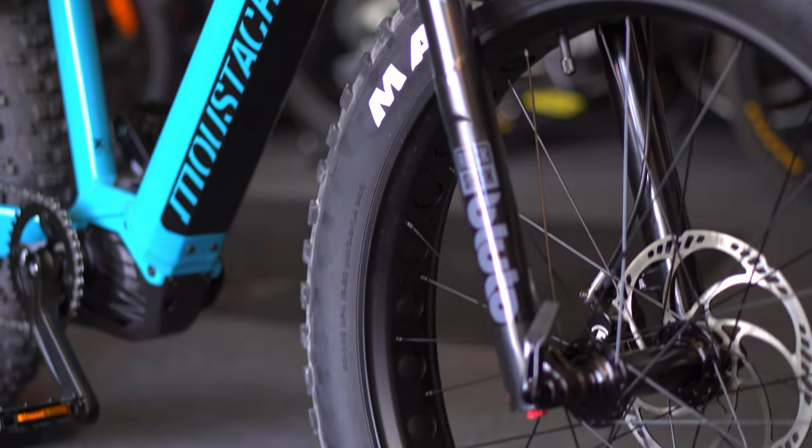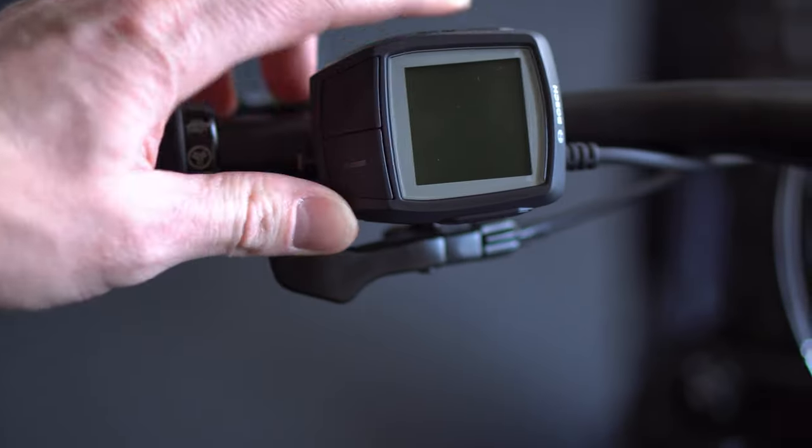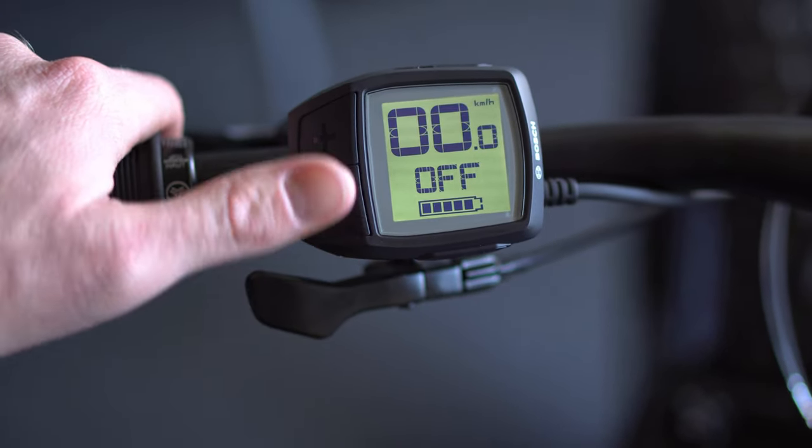But we're checking out the Moustache - I don't even know how to say their name - the eFat26 I think is what it's called. So Moustache is an electric bike company partnered with Bosch. It's not an official partnership but they have been with Bosch motors and electric kits since essentially day one of their creation.